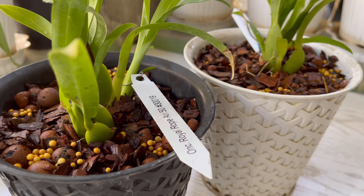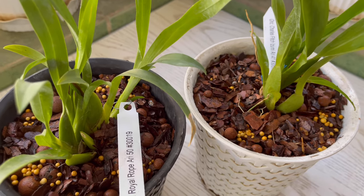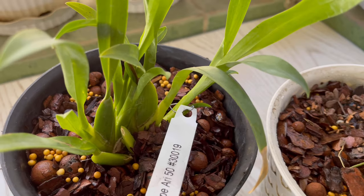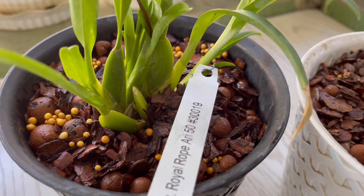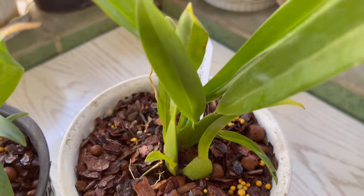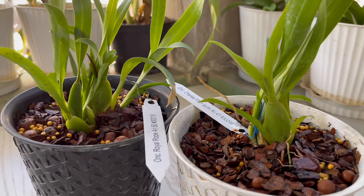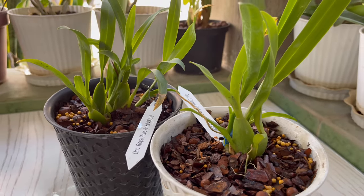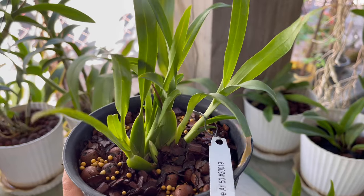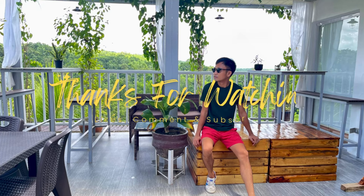And there you have it guys, the seedlings are now beautifully repotted and I'm hoping they will grow healthy. I'm so excited to see when they bloom. Thank you so much guys for watching and please continue supporting by subscribing and clicking the notification bell for more updates. See you on the next one, bye-bye!